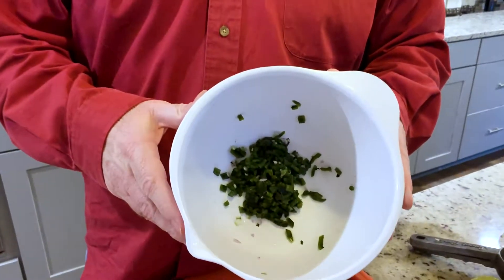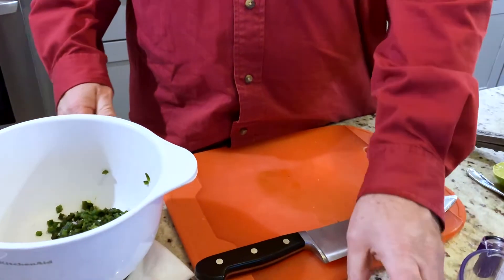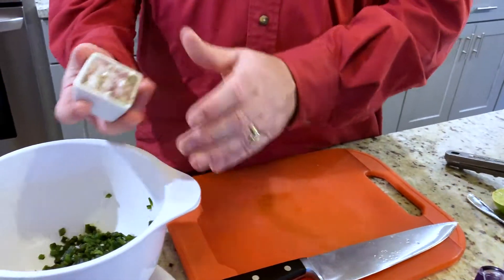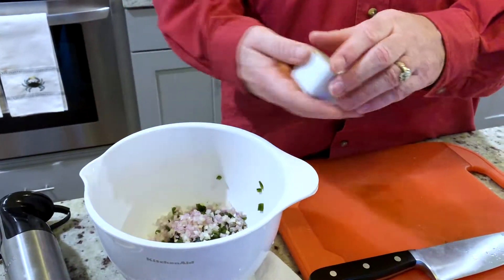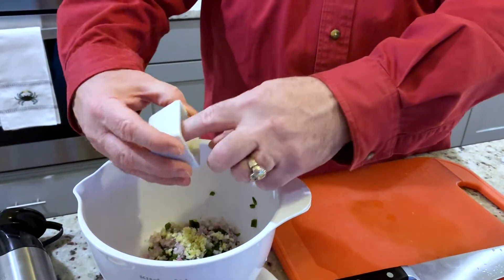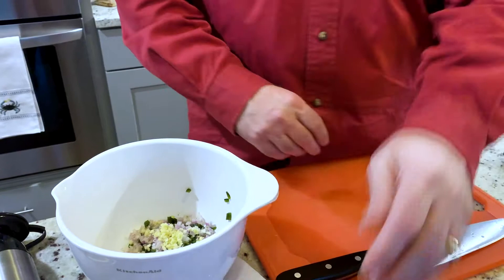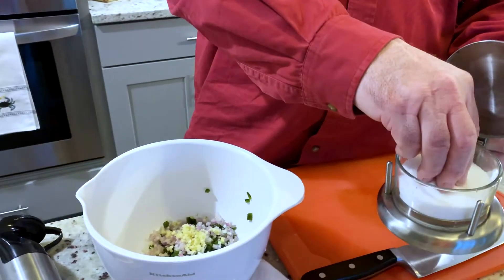I've chopped up the poblano and dropped it in a bowl. I've also chopped up half a shallot and added that in, along with one and a half cloves of garlic. And we're gonna go ahead and add a little bit of salt and pepper.